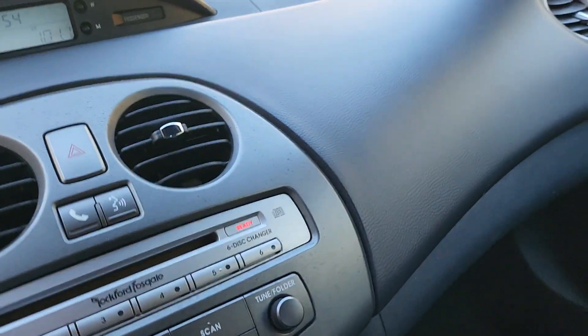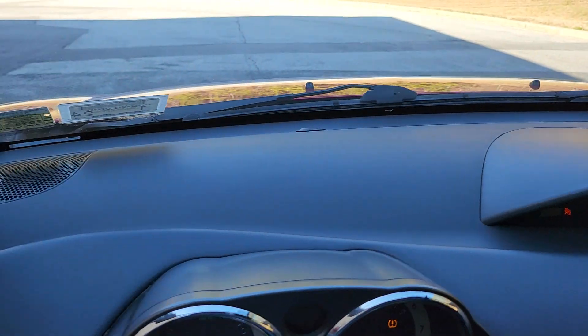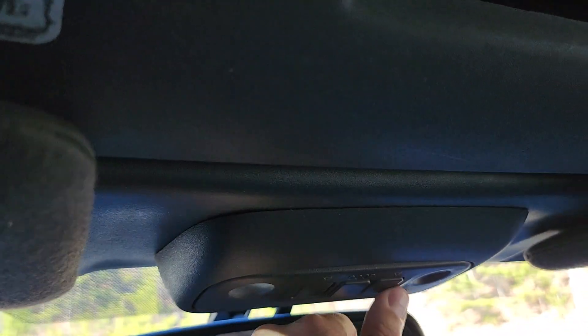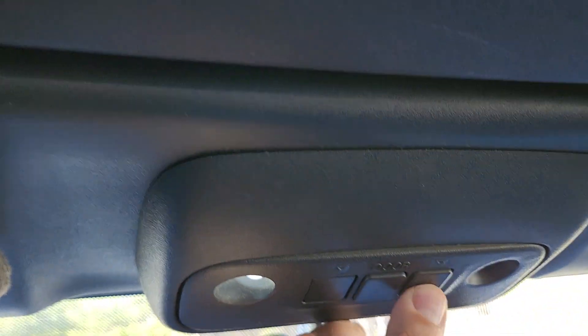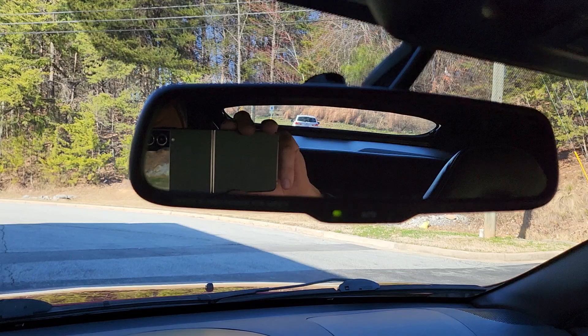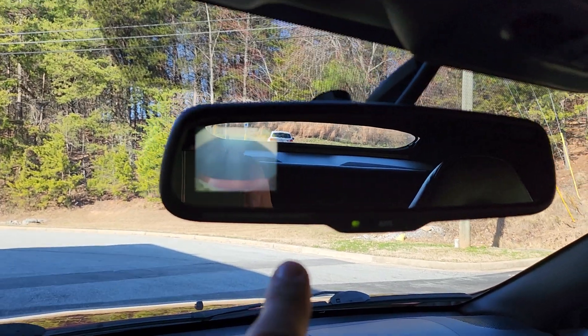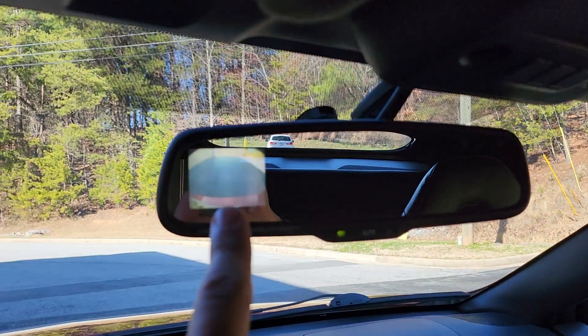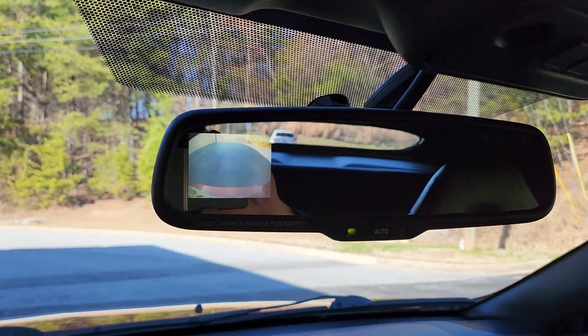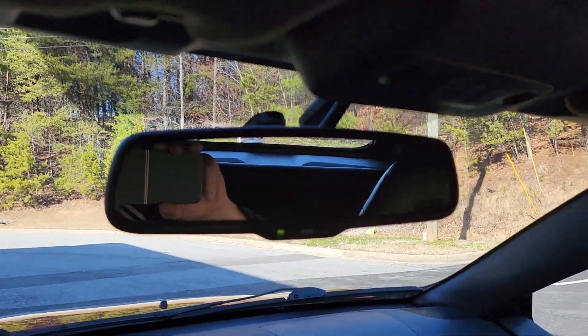Original floor mats. Original manuals are present. Clean dash with no cracks. Dome lights even work up there. There's a mirror — car goes in reverse and you get a backup camera right there. It's hard to see because of the sun, but you've got a backup camera when the car goes in reverse. That was an option, but it is stock.